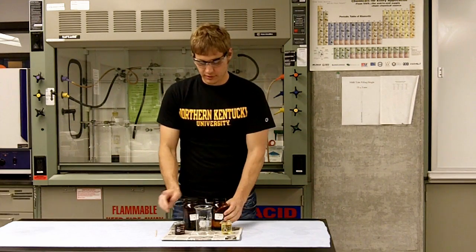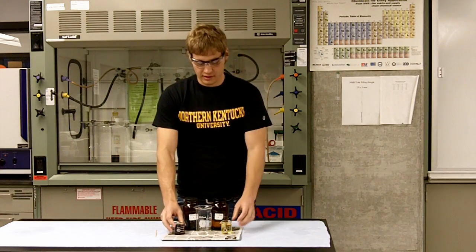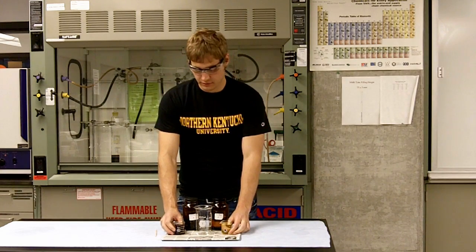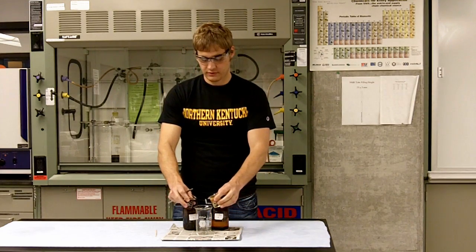So what we're going to do is we have these two compounds, commonly known as polyurethane, and we're going to add equal amounts of each to the beaker to see the reaction.